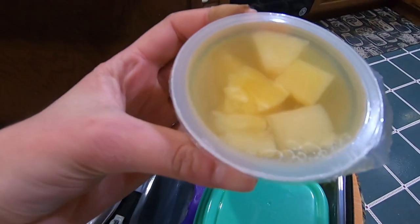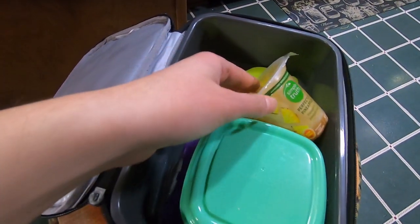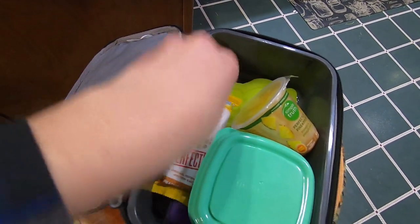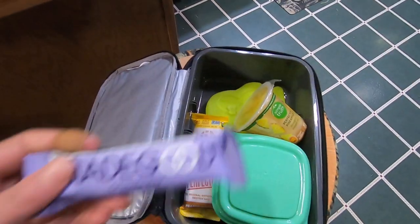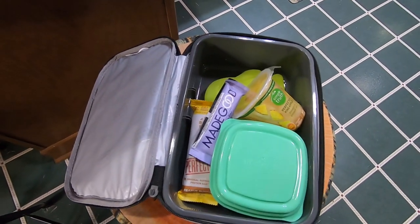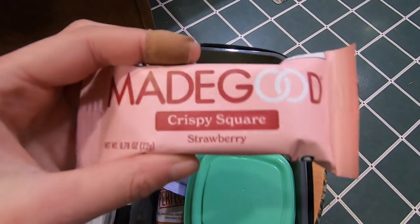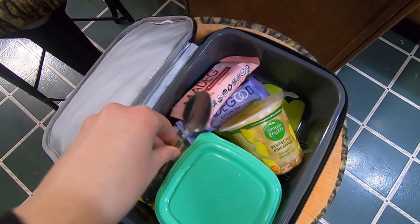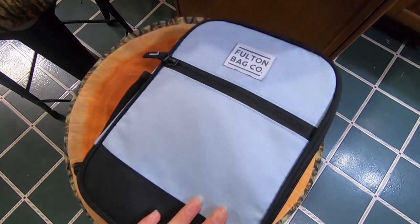Next I will be packing this pineapple cup, along with this peanut butter protein bar. Next I'll be packing this mixed berry granola bar and this strawberry crispy rice square. Can't forget the spoon. And that's everything in my lunch today.